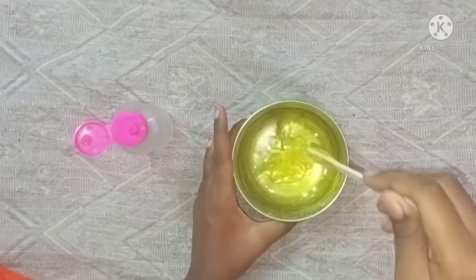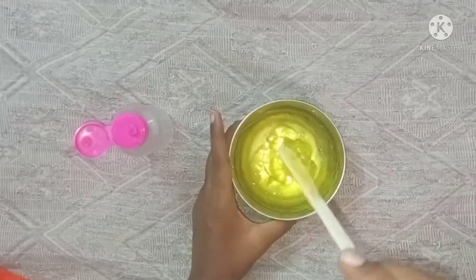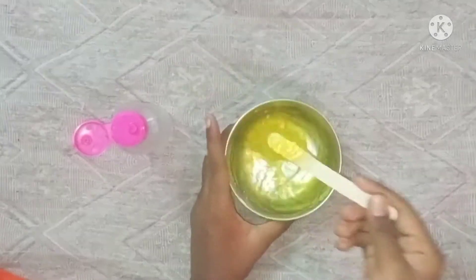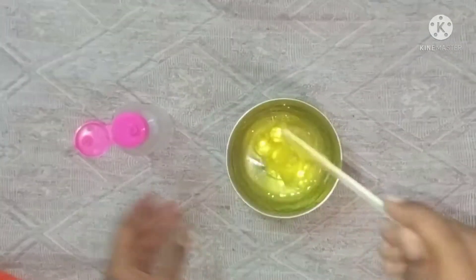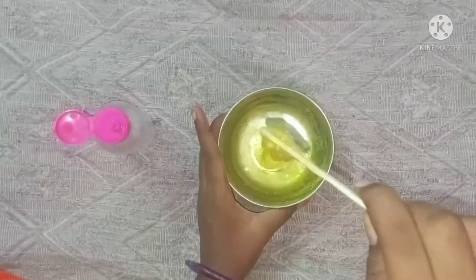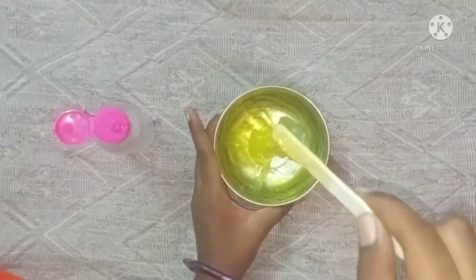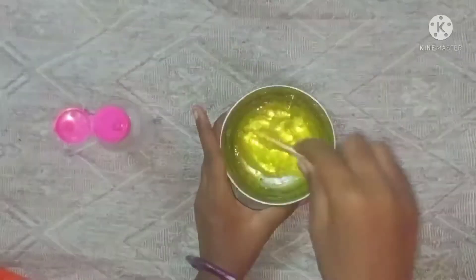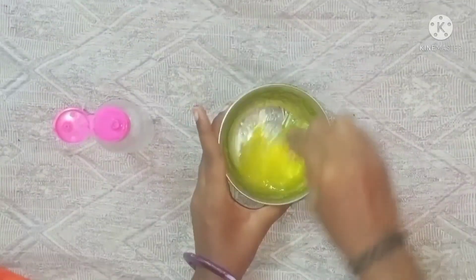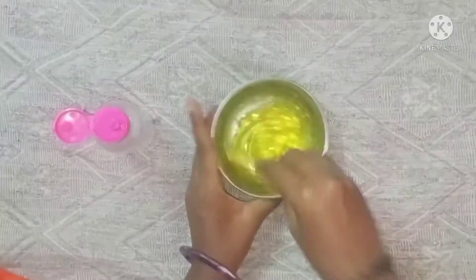I'm just going to put a little bit of slime in the beginning. You can see how it's done with some slime. We put a little slime in the beginning.